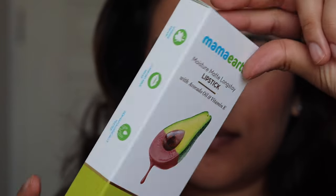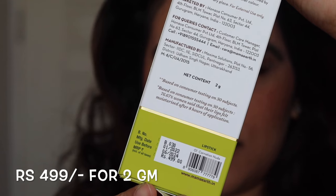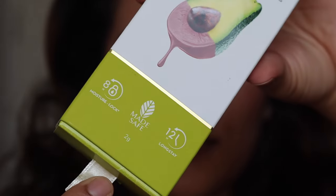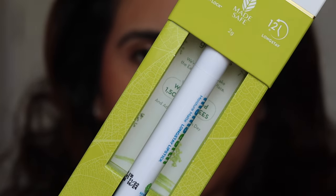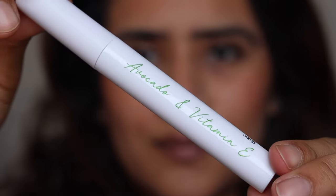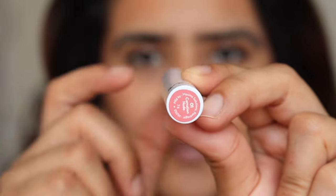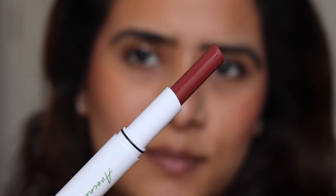First of all, let's talk about the outer packaging. It comes in a typical white and green cardboard box which mentions everything about the product. It's priced at 499 rupees and you get two grams of product. The lipstick name is mentioned on the cardboard box on one side, and on the other side it has a ribbon which you just pull to take the product out. It's such a beautiful packaging — and on the tube it says 'Mama Earth' on one side, 'avocado and vitamin E' on another side, manufacturing date and expiry printed on the tube, and the shade name is on a sticker under the tube.